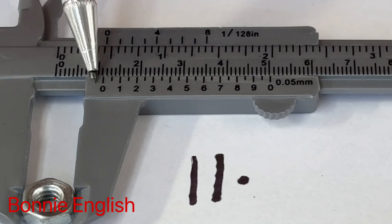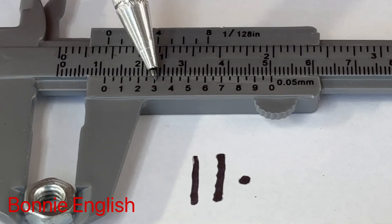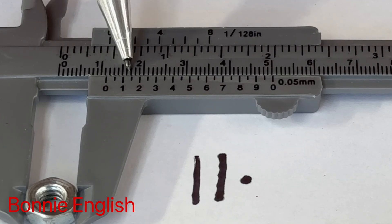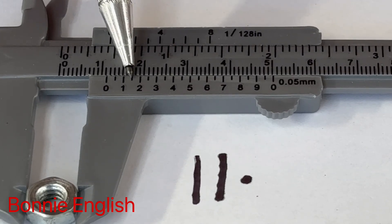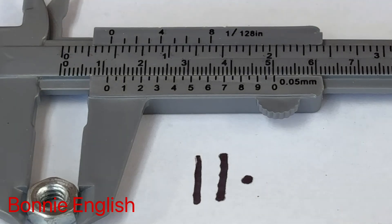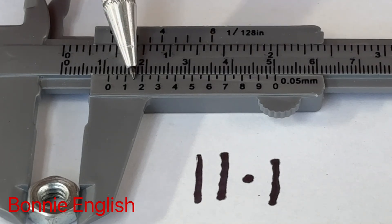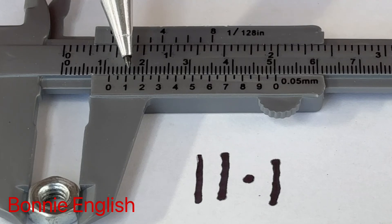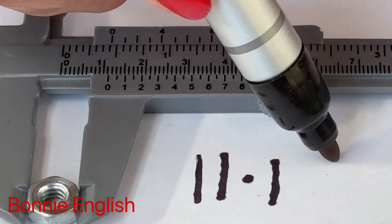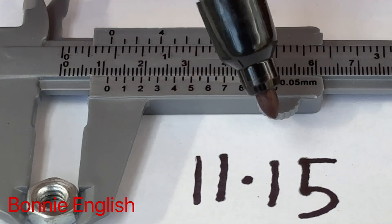Then our decimal point. Now we look at the bottom line more carefully. We're looking for a line that matches up exactly with one of the lines on the ruler. If we go along, we can see the first line that matches up — this is our one-tenth of a millimeter, so we write down 1. The next number is going to be between the one and the two, so that will be our five-hundredths of a millimeter. Our final measurement is 11.15 millimeters.